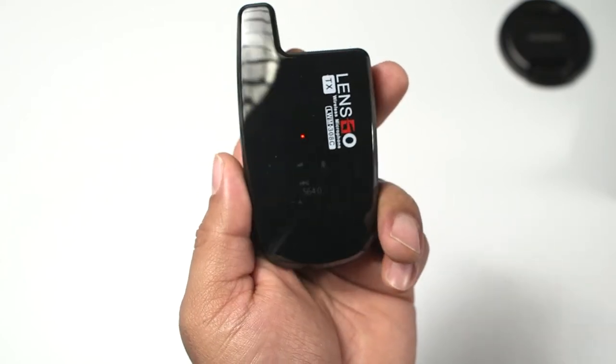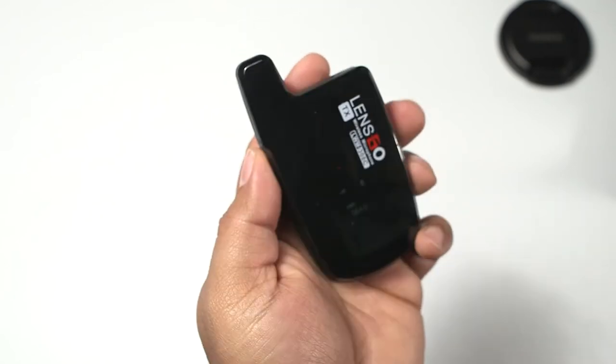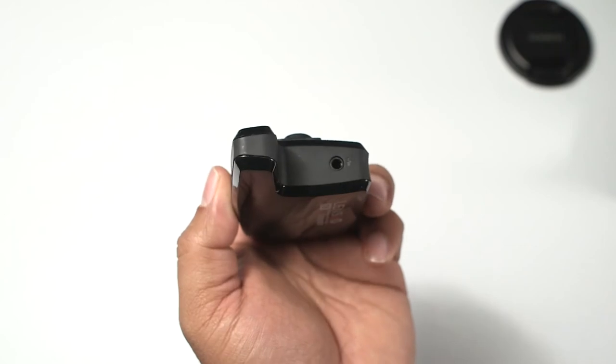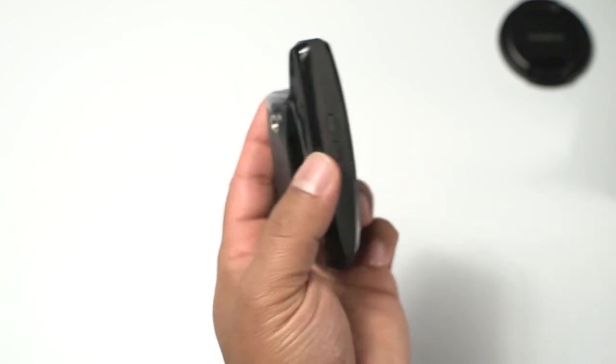I recently reviewed a microphone that had two AA batteries, and while it is nice to be able to swap out batteries and keep going, it is super annoying to have to always keep batteries on hand. Because of that microphone, I actually brought in like ten AA batteries just to keep them here because I didn't want to go through that again. But it's nice with these microphones that you don't have to worry about that problem.